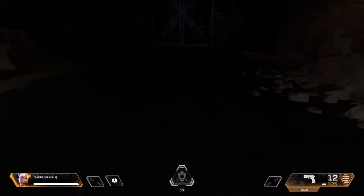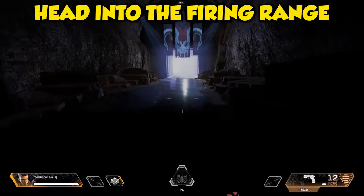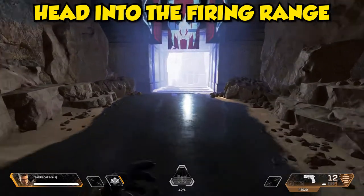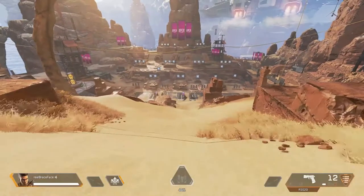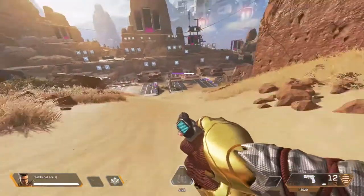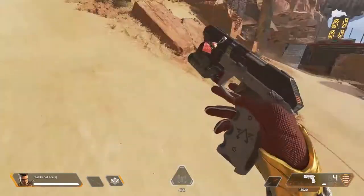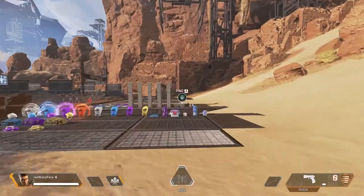I first go into the firing range, then run and wall jump off this wall right here, then slide down the slope while doing a 360 spin down the hill. If you don't know how to do a wall jump, I just recently released a video on movement — feel free to check it out.